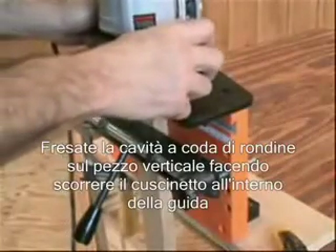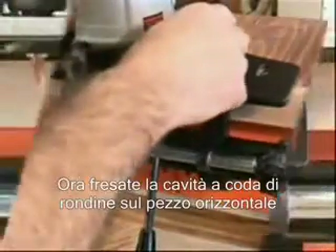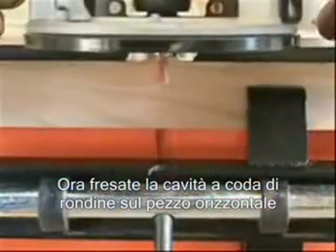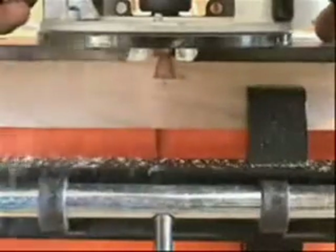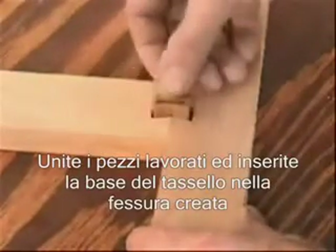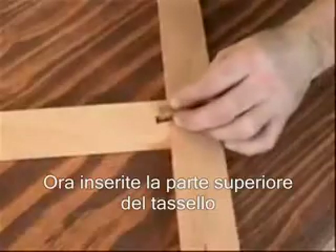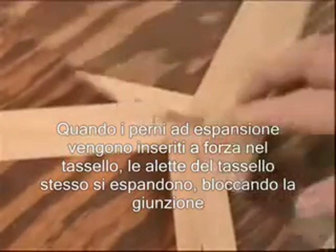Cut a dovetail socket by simply allowing the bearing on the router bit to follow the dovetail guide socket. Then cut a dovetail socket in the mating seat. Assemble your project by bringing the two parts together and inserting a dovetail base, followed by a cap. As the cap is tapped in, the prongs expand the base, rigidly locking it into the dovetail socket.